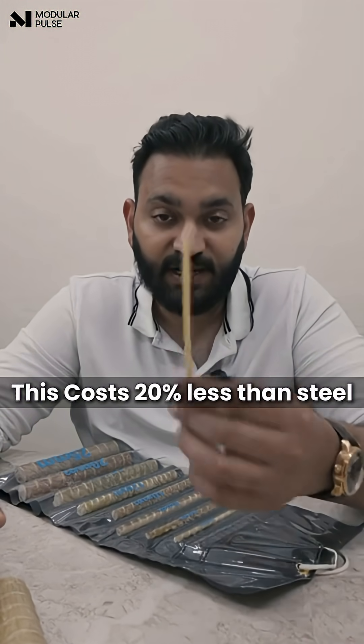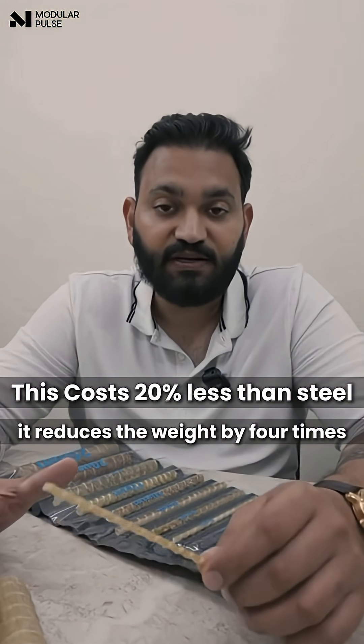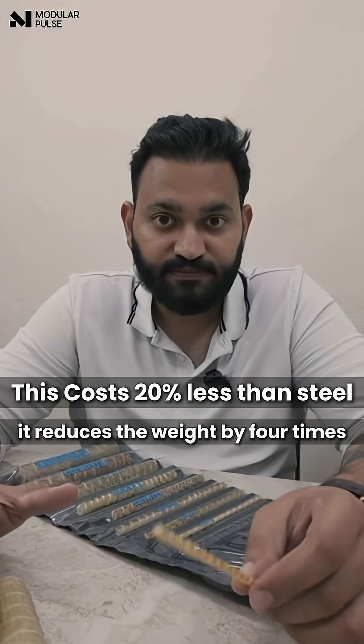This costs 20% less than steel. Second, it reduces the weight by four times.